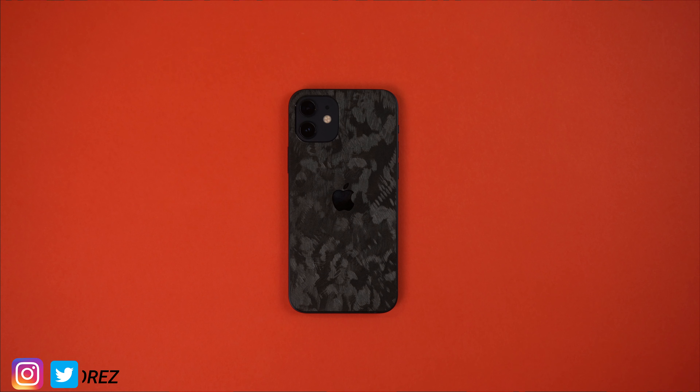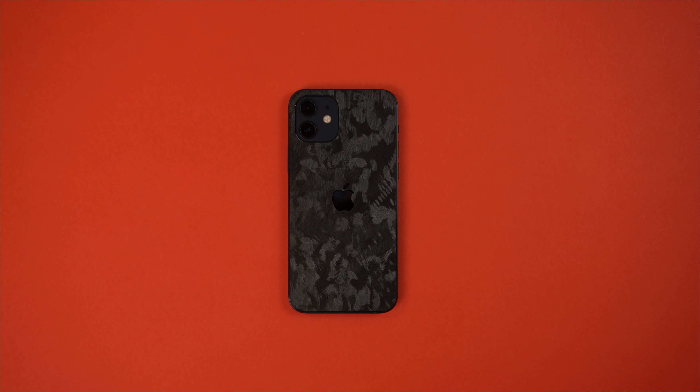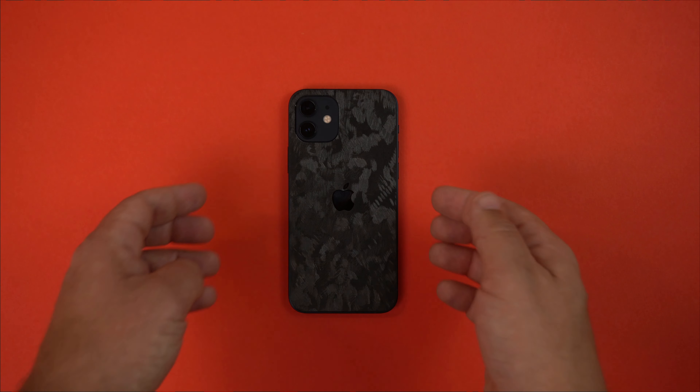Hey, what's up guys, it's Roy here and today I'm doing another skin review for the iPhone 12. This skin is also available for the 12 Pro, 12 Pro Max, or the 12 Mini — you can follow my links down in the description to check those out. Right now I'm rocking the forged carbon skin.